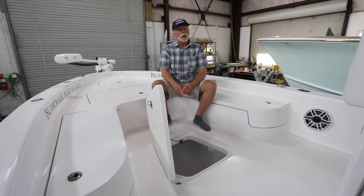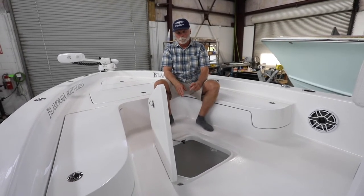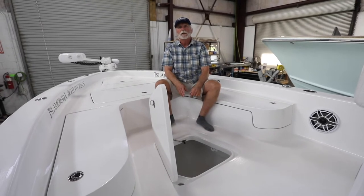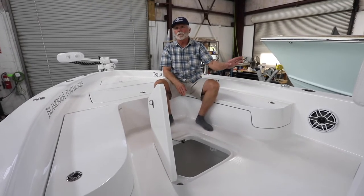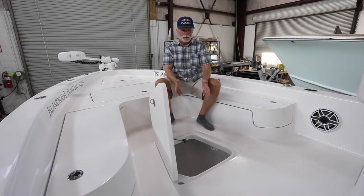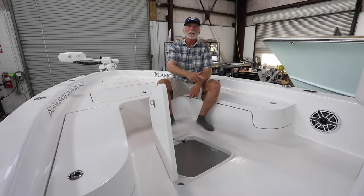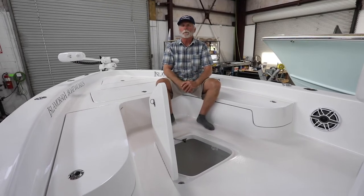This fish box does have a diaphragm pump plumbed to it so as to evacuate the fish box — it does not drain into the bilge. In the regular configuration it's meant for storage, which does standard drain into the bilge.